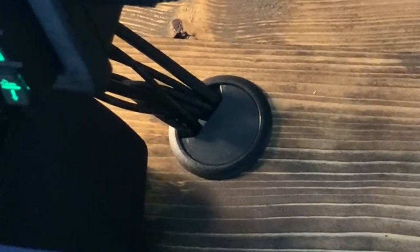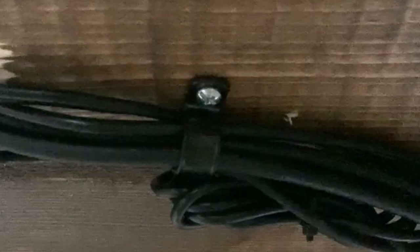For cable management, I used a hole saw to drill a hole in my desk and installed a grommet so I can feed cables through it — cable management is extremely important when you have this many things to plug in. Under the desk you can see more cable management, mostly made up of zip ties and these little cable management clips I found — you can get about ten of them for about a dollar, extremely useful.